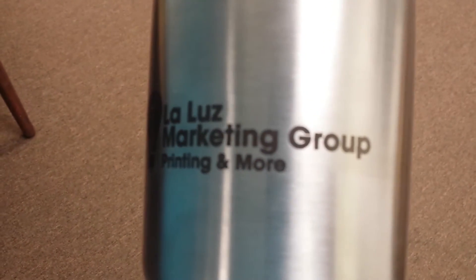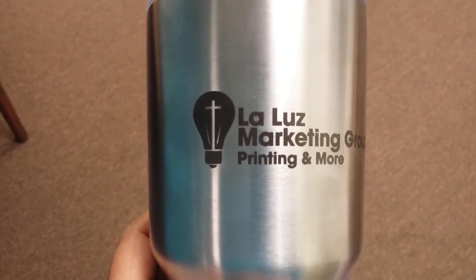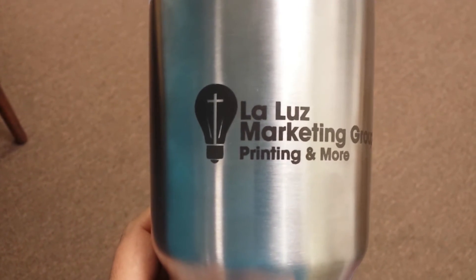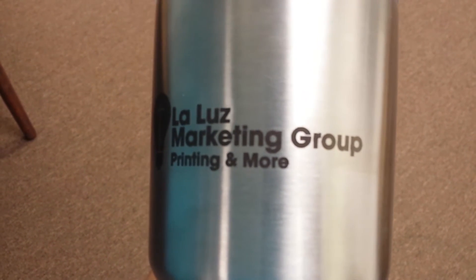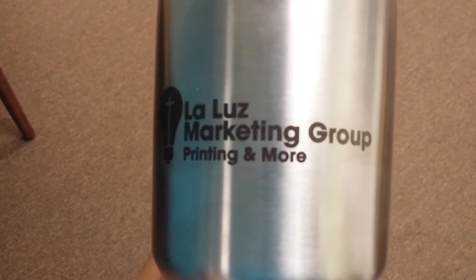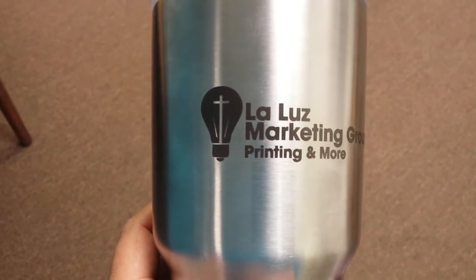Right onto your cup. You can bring us the cup, or we can actually coordinate and buy the cups for you — whatever is more convenient. We'll digitize your file and create it so we can simply put your logo right onto the cup. Wanted to showcase it for you; if you want to stop by our office, you can see them in person.